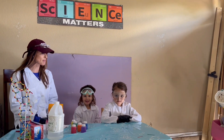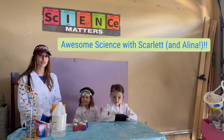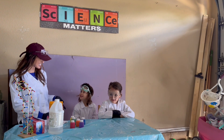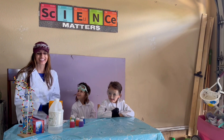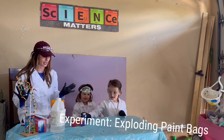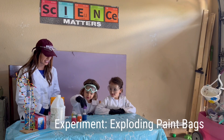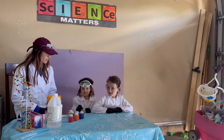Hi everyone, welcome back to — I think this is episode 10 of Awesome Science with Scarlett and Nina. We're so excited today, we have an amazing experiment planned. It's going to be really, really messy and we're going to embrace it. Scarlett, do you have anything you want to say before we get started?